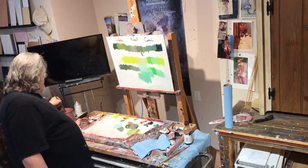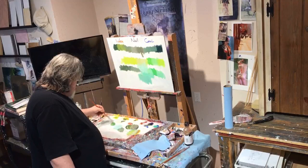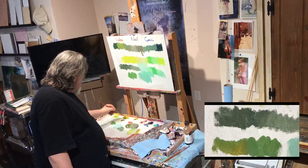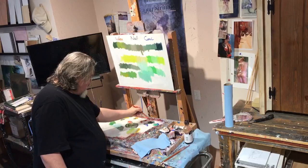If we just mix ultramarine blue and cad yellow light together, it's going to give us just about any moderate green you could ever want. And then with the addition of cad yellow deep, you can warm that right up. If you want to cool it off, you can take it to the blue side — way over here — and look what you're going to get: on the cool side, that's just about viridian right there. You can make a viridian green out of that.